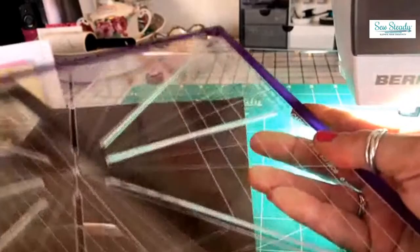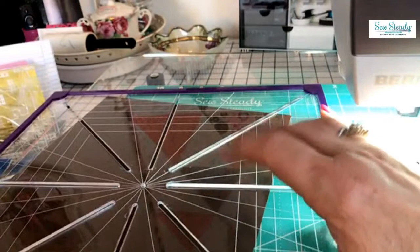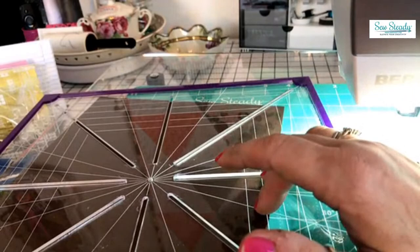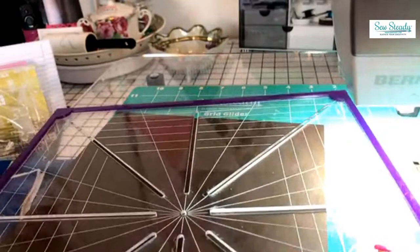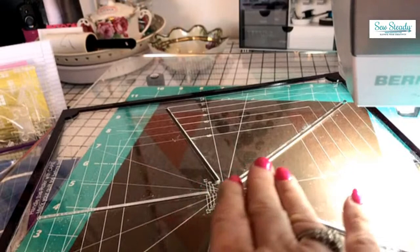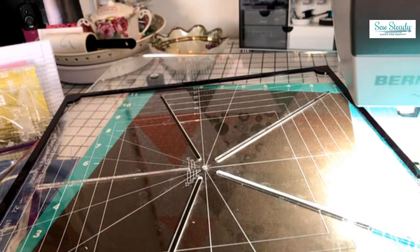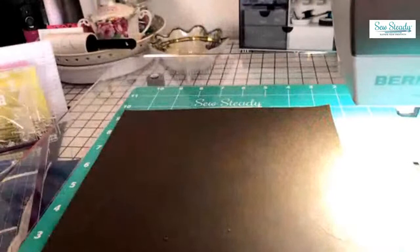The most popular is the eight point ruler — it has eight slots, and that's how we mark our fabric. We can also turn the ruler because of all the little etched markings, so we can do 16 rotations, 32 rotations — it's just incredible. We're also going to be using the five point ruler, which is one of my favorites because it's asymmetrical. It has five points, and I'm going to show you how to use five points, ten points, fifteen rotations.